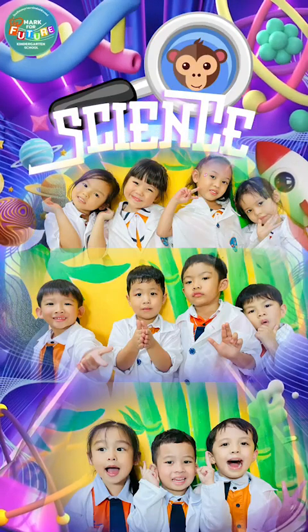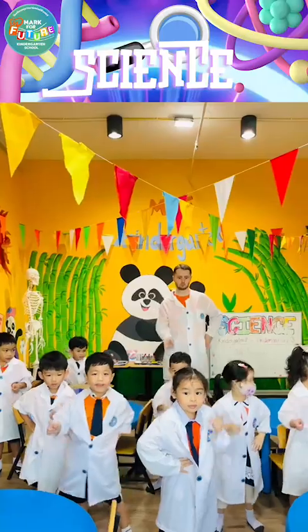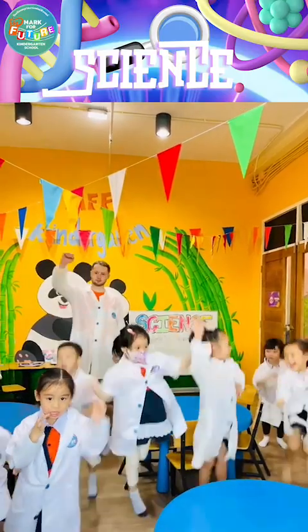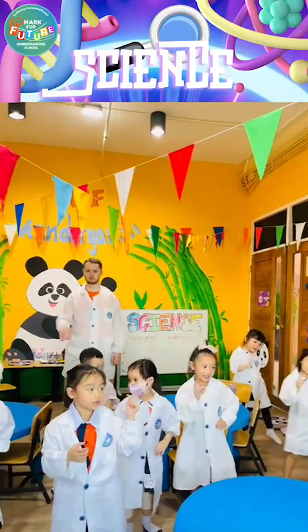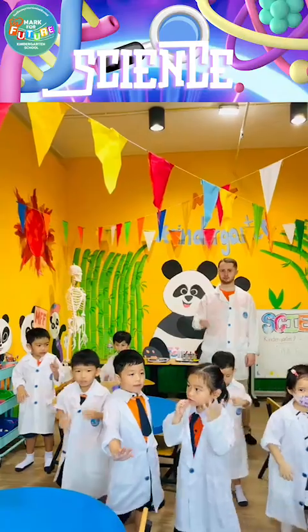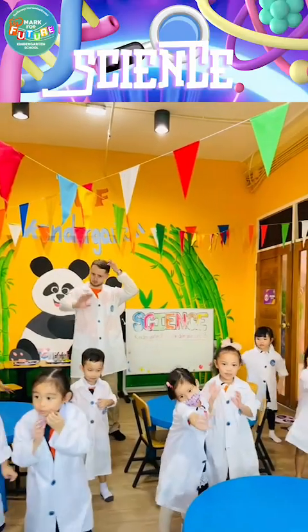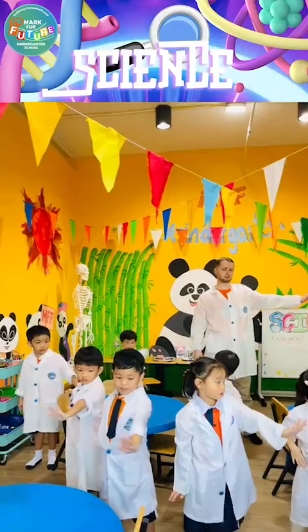S-C-I-E-N-C-E, Science! I wanna be a superhero!